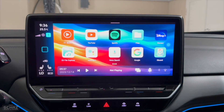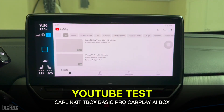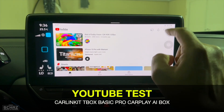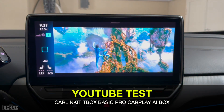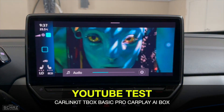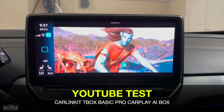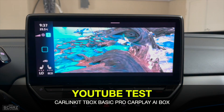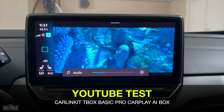The first app I'm testing is YouTube, one of the most frequently used applications on these devices. It takes about 3–4 seconds to open, which is decent. The audio comes out through the car's speakers, so you can use the steering wheel controls to manage volume. YouTube is working fine — quite decent quality, absolutely no lag, buffering, or dropped frames.